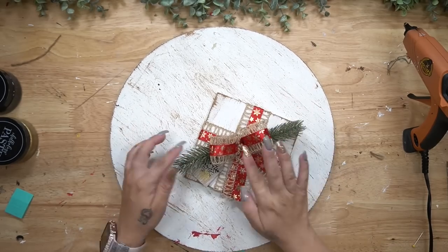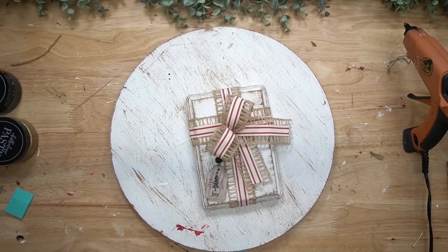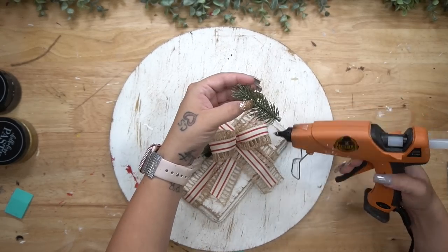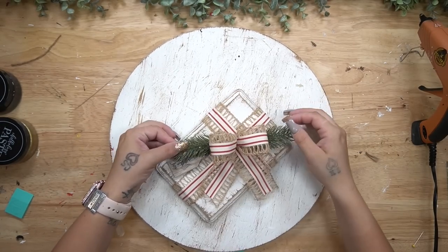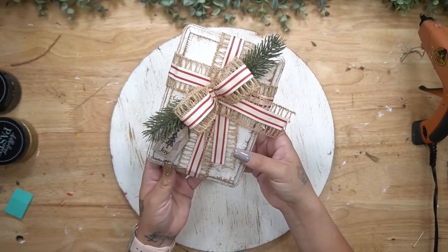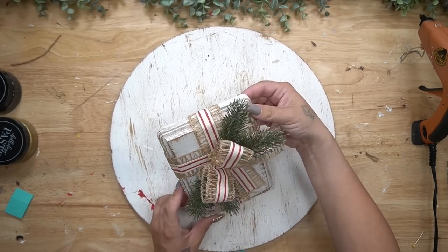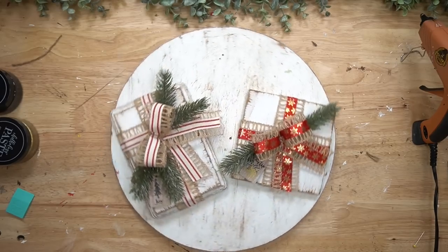To finish I glued some greenery to both of the presents. For the bigger one I glued down four pieces, two on each side, and for the smaller one I glued down two on one side and one on the side where the tag was. Then to finish the last present all I did was take a gold star sticker — these are the little wooden stickers from Dollar Tree — and glued that down to the front of the smaller one. That was it for this video!